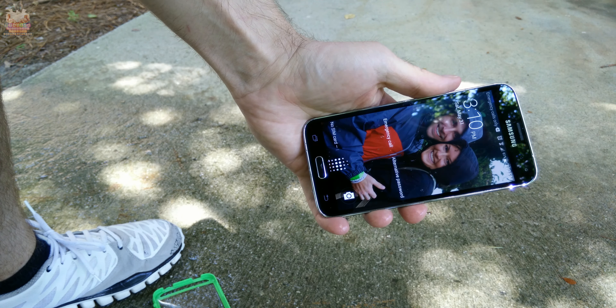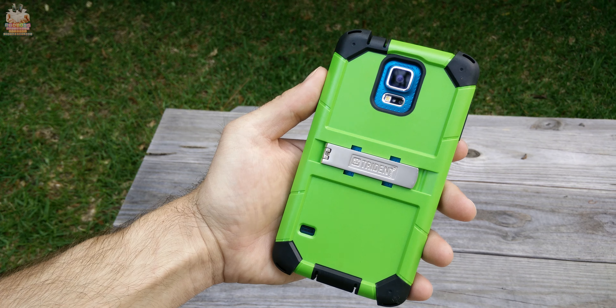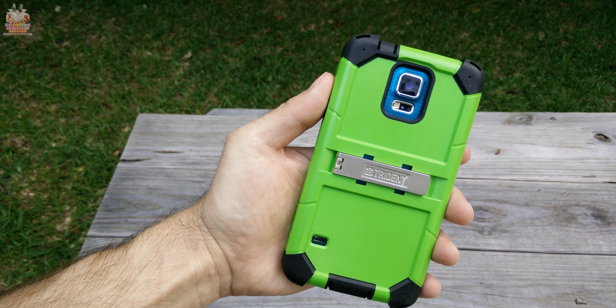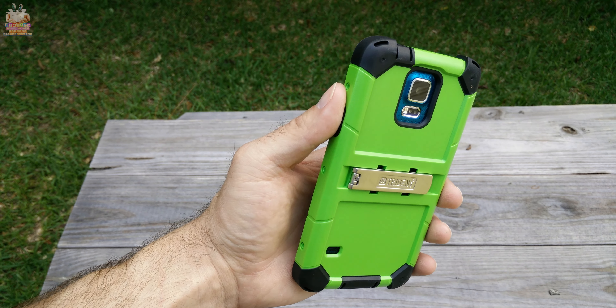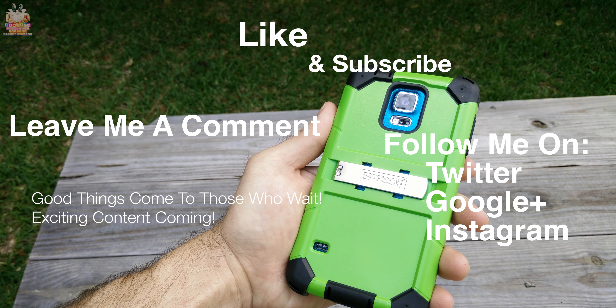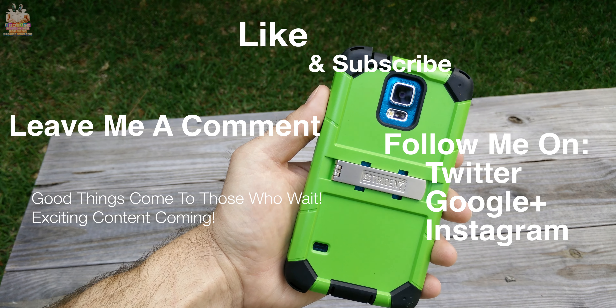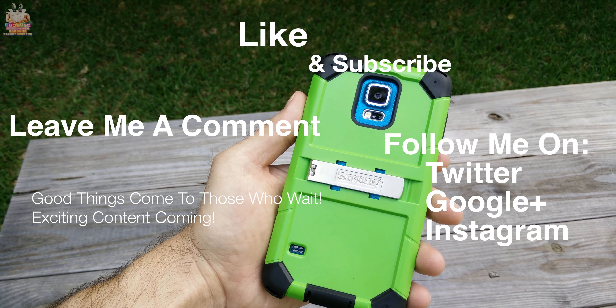The Galaxy S5 is only supposed to be exposed to water for up to 30 minutes. As you can see here, I did spray it with the hose and the phone is fully functional — water did not seep in. Also, most headphones should work in the 3.5mm headphone jack opening — the only ones that might not are those with an extra wide base or a super L-shaped bend, but for the most part almost all aftermarket headphones should work with no problem.